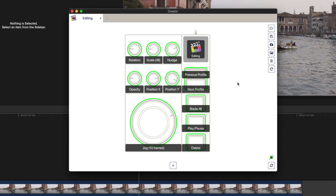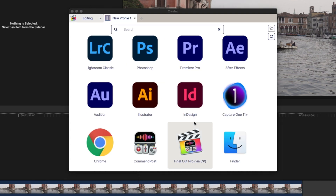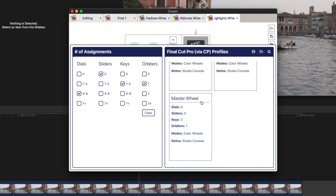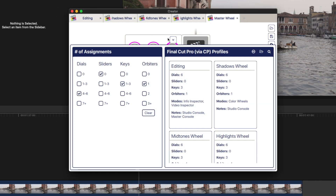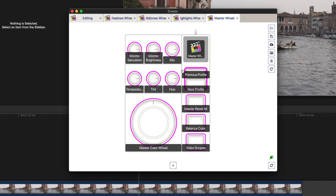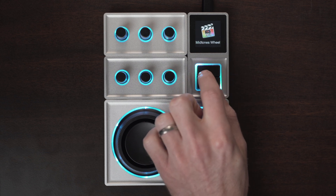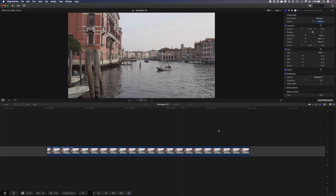You can really speed up your editing workflow using the console, but I think it works even better for color grading. With the Monogram Creator app open, I'll create a couple of new profiles to prepare my console for grading — clicking the plus icon and looking for Final Cut Pro. There are a few pre-set profiles available, so I'll add a Shadow Wheel, a Midtones Wheel, a Highlights Wheel, and a Master Wheel. Now I have my Master Profile, a Highlights Profile, a Midtones Profile, and a Shadows Profile. Once these profiles are set up, I can quickly switch between them using the Next Profile and Previous Profile buttons.